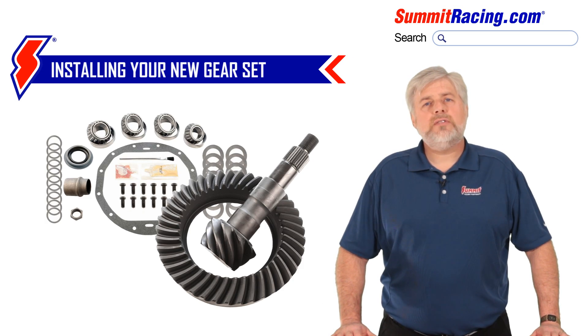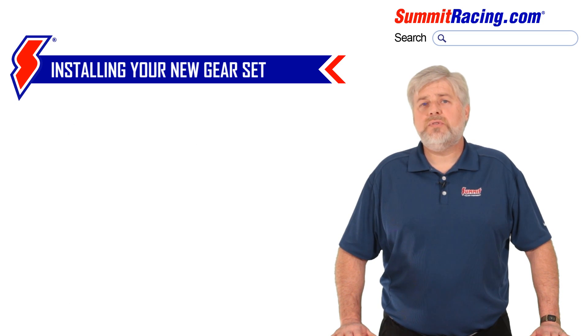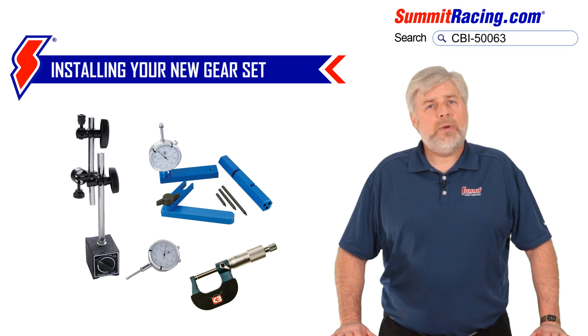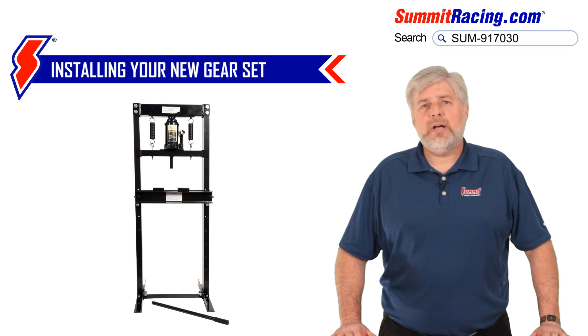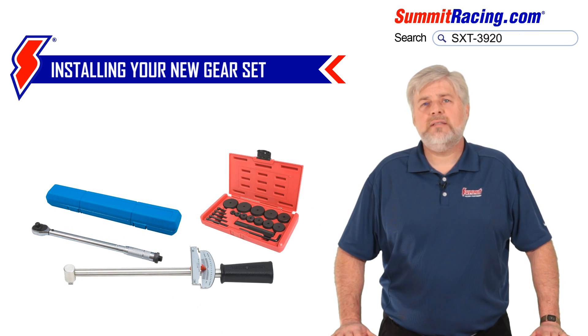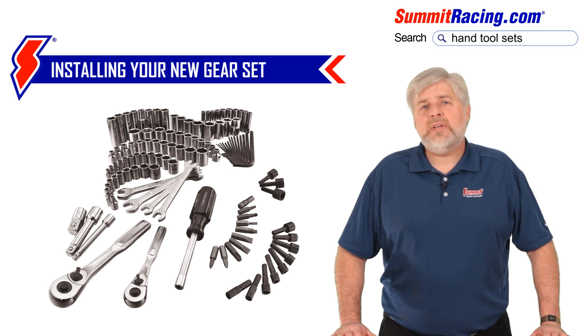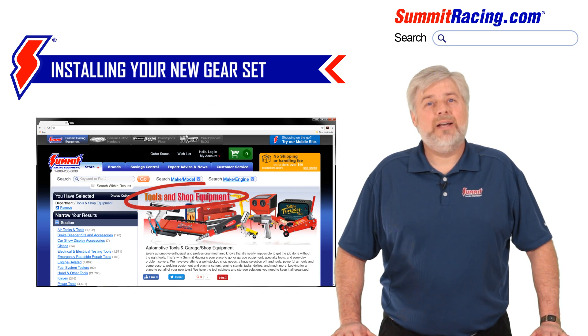Now you've received your new parts and it's time to install them. Should you decide to tackle this job yourself, there are some things you need to know. There are specialty tools necessary to properly install a ring and pinion set. A few examples are a pinion depth gauge, a dial indicator, and a small micrometer. You'll also need a hydraulic shop press to press old bearings off and new bearings back on. Torque wrenches are a must, along with bearing race and seal drivers, a brass drift, and the normal sockets, wrenches, and screwdrivers you should already have. If you do not possess or have ready access to these tools, you cannot do this job correctly — but we can help with that here at Summit Racing.